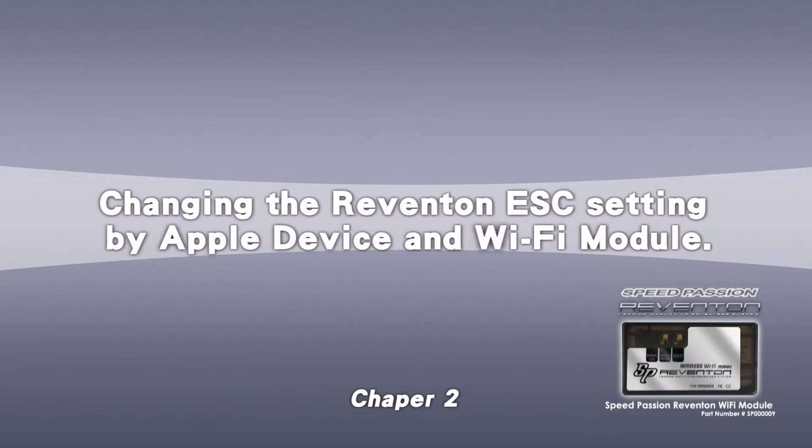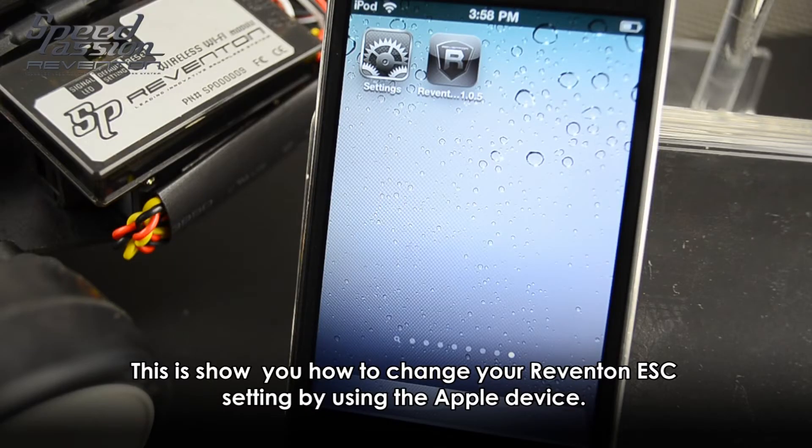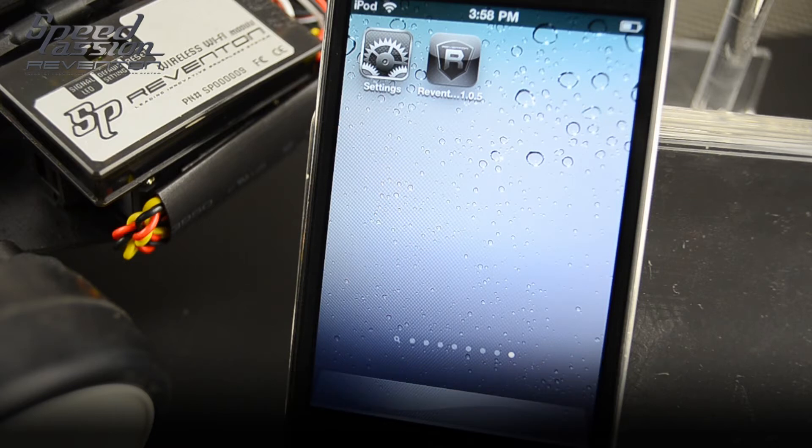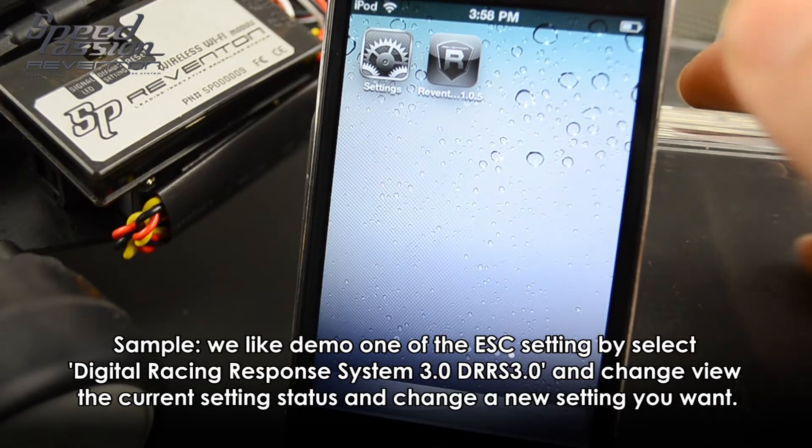Welcome to 3Passions. This video shows you how to change the Reventon ESC settings using an Apple device and the Wi-Fi module. You can click in the Reventon app on your Apple device, connect with the Wi-Fi module, and connect with the ESC.